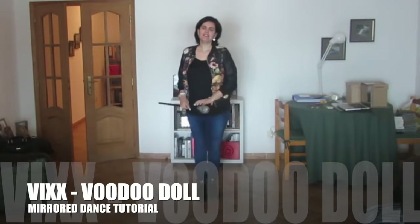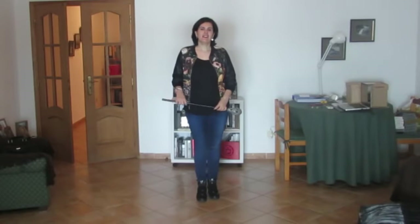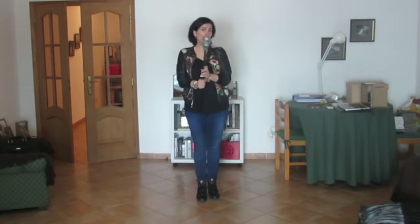Hello! Here I am again with another tutorial, this time Voodoo Doll by Vixx, one of my favorite bands.